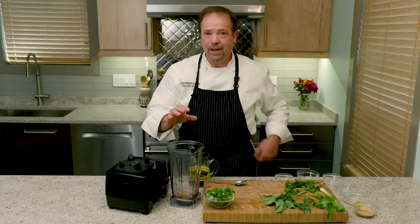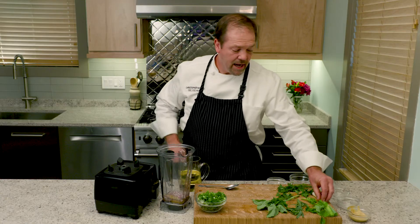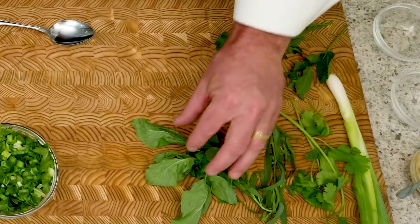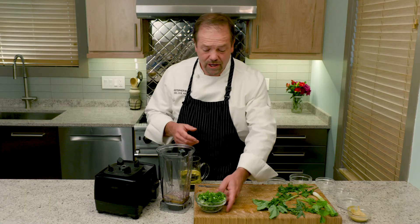And then the fresh herbs. You can put kind of whatever you want into this dressing, but the ones you don't want to use are strong ones like rosemary or thyme — or if you do, just a little bit. What's in this vinaigrette is some green onion, cilantro, fresh tarragon, lots of basil, parsley, and then just a tiny bit of mint because it is a very strong herb. And they're all chopped up right here.